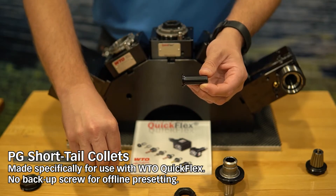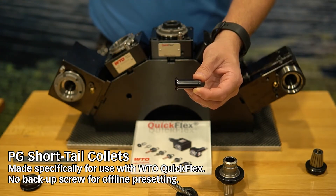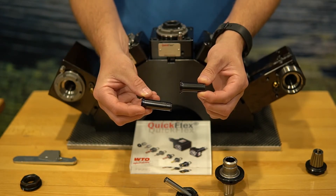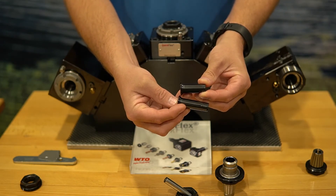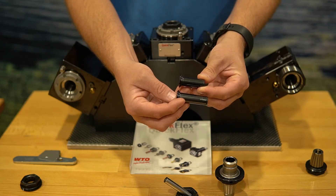Now, these collets are different than the standard off-the-shelf collets — they are actually shorter. I have my short tail collet here in my left hand and a standard in my right, and you can see if I put them next to each other, there is about a 10 millimeter difference in length.